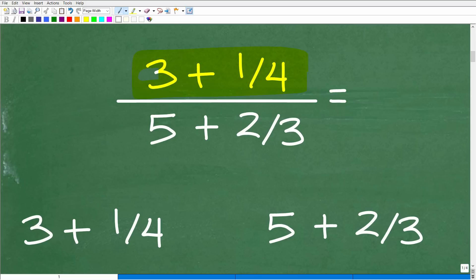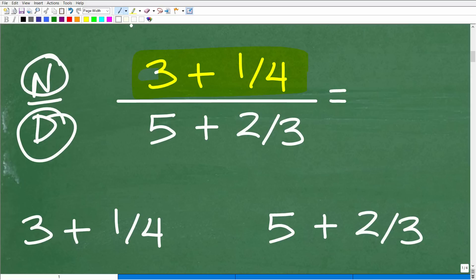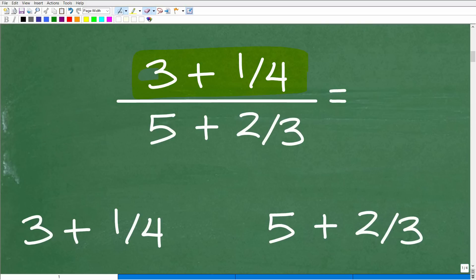We have fractions within a fraction. When we have a fraction, we have a numerator and a denominator — the top number is the numerator, the bottom number is the denominator, and the entire thing is a fraction. But when you have a fraction up in the numerator and a fraction down in the denominator — fractions within fractions — by definition we classify this as a complex fraction. This is a nice introductory type of problem.